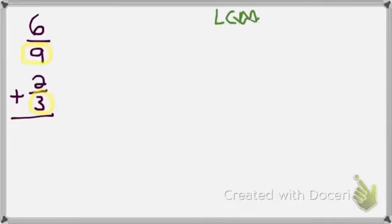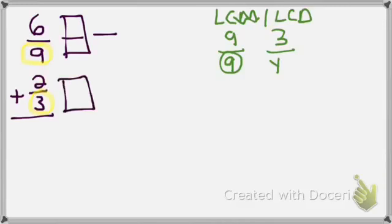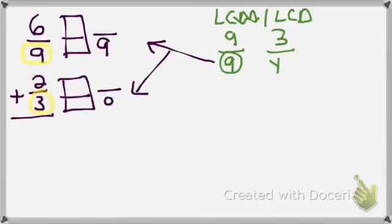Going through the 9 times tables: I say 9. When I go through my 3 times tables, do I say 9? Yes — 3, 6, 9. My LCM/LCD is 9, and that will be my new common denominator. Set up the window box and fraction bar, bringing 9 in as the new common denominator.